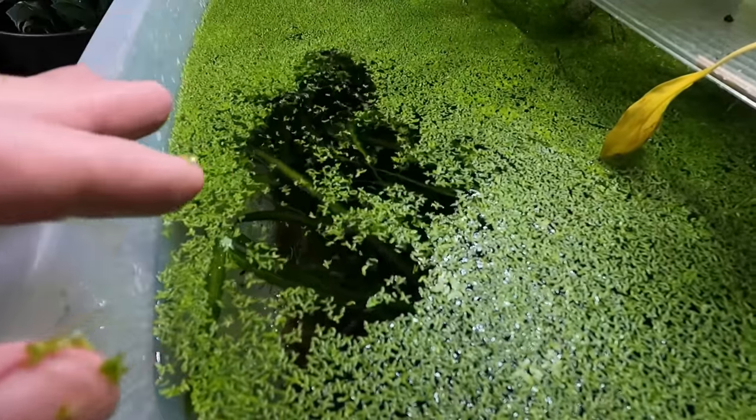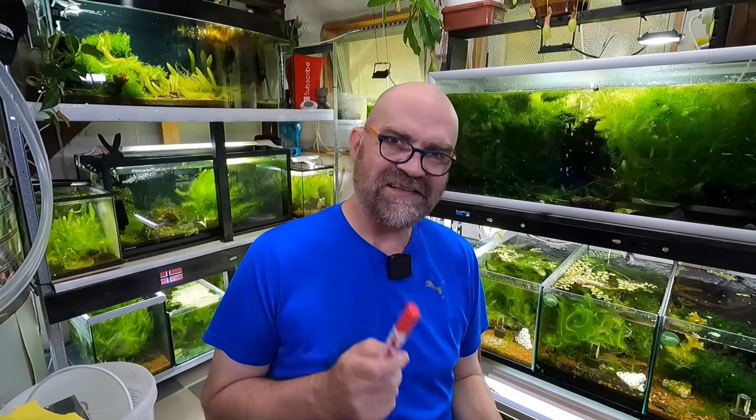Let's give it a go and see. Hello guys, welcome to Mark Shrimp Tanks. In today's video, we are going to try and see if we can figure out a way to make duckweed a more sustainable food source in our shrimp tanks.